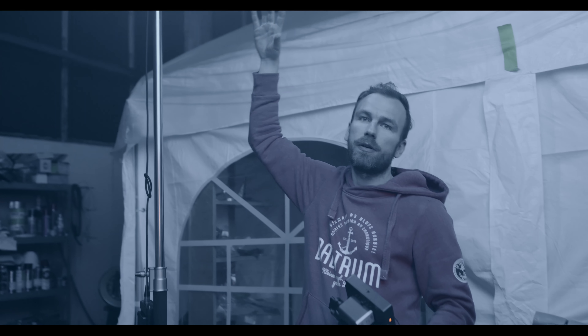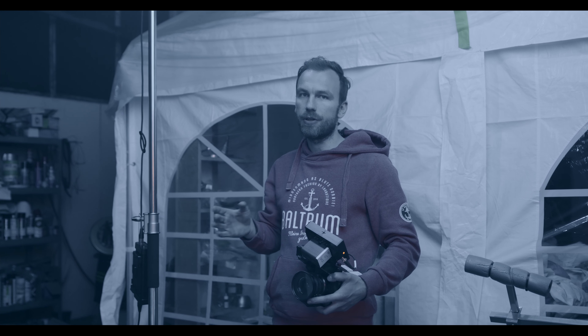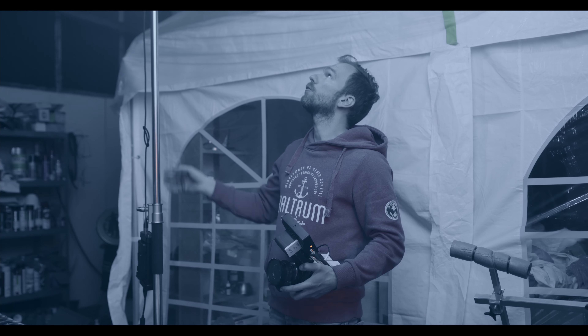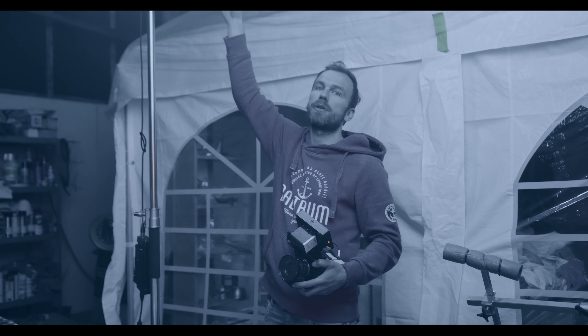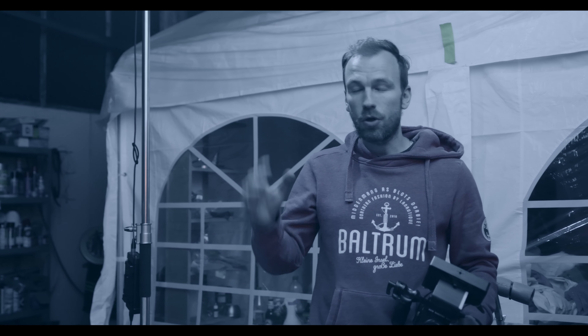So as I've already explained, we have the Godox VL150 blasting through this frame. I would highly suggest always using C-stands because they are the most flexible option for everything in terms of lighting. We just have a blue gel on it because we wanted to have the look as much as possible in-camera. I hope you guys enjoyed it — if you did, please hit that like and subscribe button.